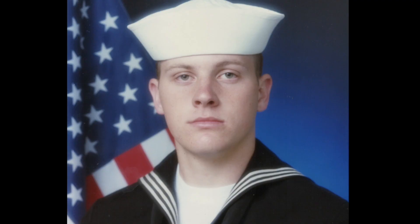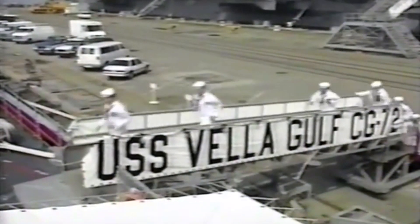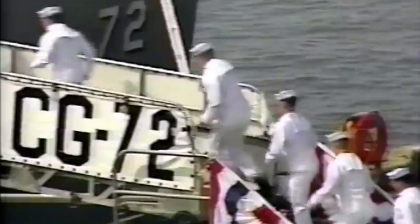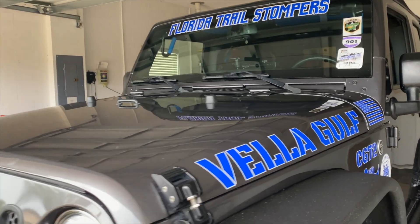In 1992, I joined the U.S. Navy and during the time I served, I was stationed aboard the USS Vella Gulf. In 1993, we commissioned the Vella Gulf — I am one of the original crew members. The Navy has bestowed an honorary title on us and we will always be known as a plank owner. This is my Jeep, the Vella Gulf.